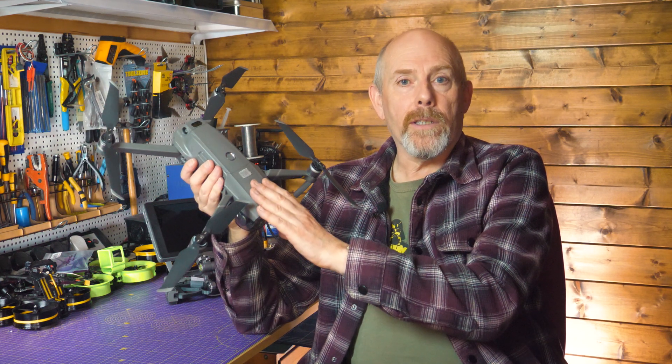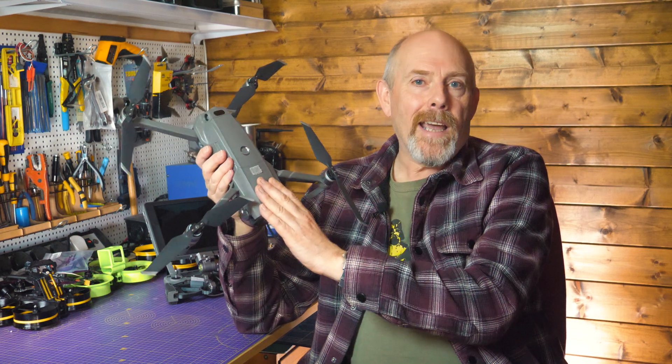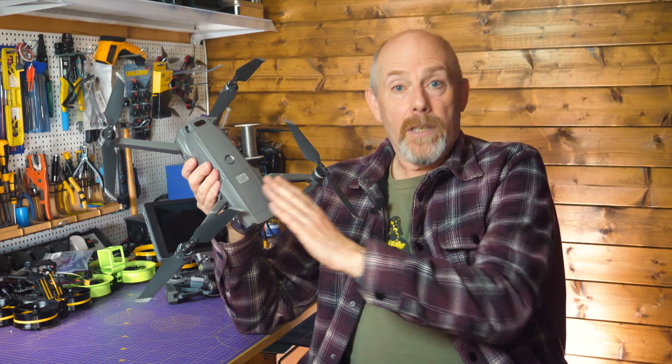And importantly for roof inspections, particularly urban roof inspections, it's very quiet and stealthy. So as a commercial tool it's surprisingly good, but it's got one big drawback — you can't fly it in atti mode. Today I'll show you how to configure it so you can.